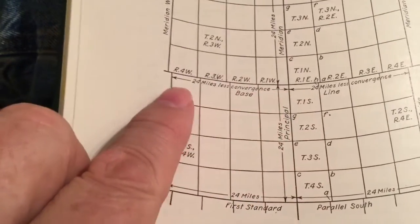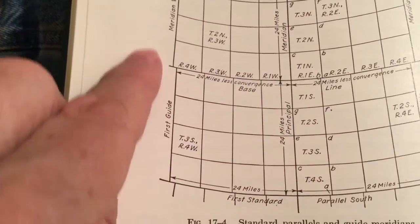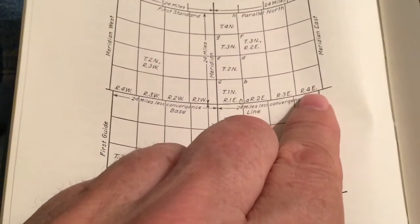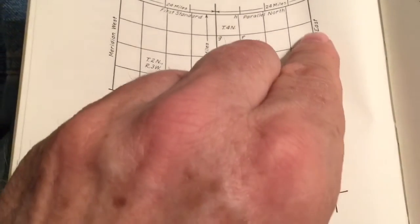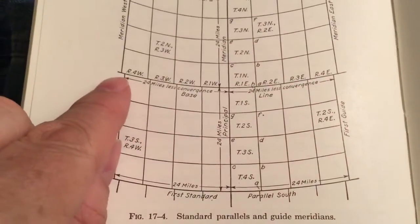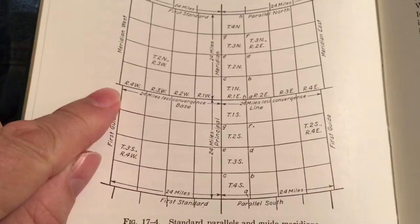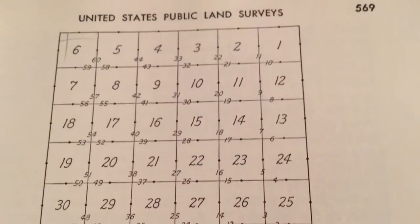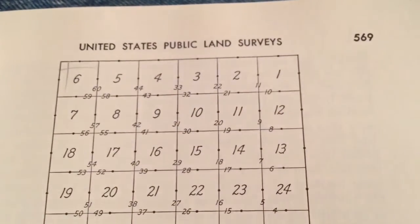Right here you can see trying to do whether it's 400 square miles or 4,000 square miles. As you get to the top of the earth, it goes in kind of like a pie shape with the tip of a spear. So you have these two little sawtooth edges that had to be compensated for. Trying to measure a township, you can imagine what they went through.